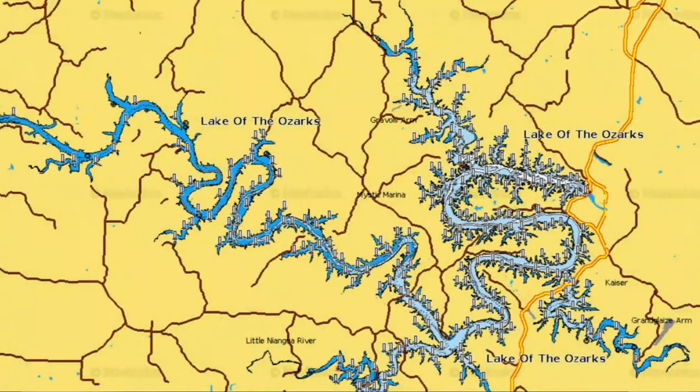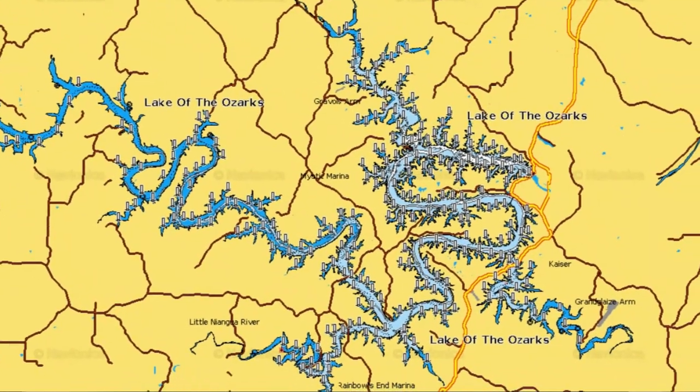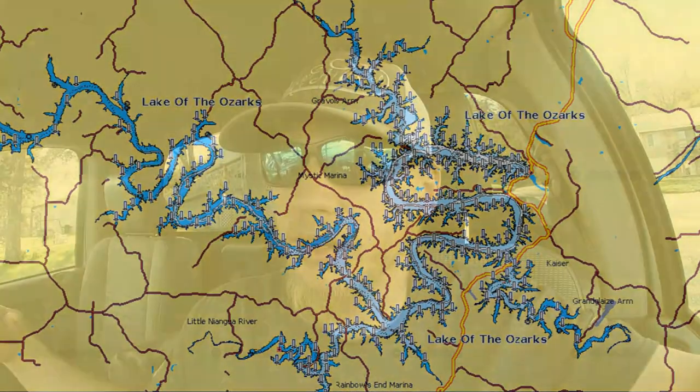Hey guys, welcome back to the channel. I'm Dylan with In-Depth Angling. Today I'm going to be targeting crappie out on world famous Lake of the Ozarks. This is a very big reservoir that got dammed up when they put in Bagnell Dam, damming up the Osage and all these other river arms that fit into it. This is a great crappie fishery and we're going to go out and see what we can catch today on fly rod.